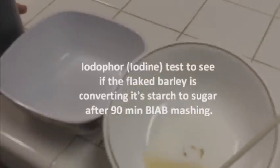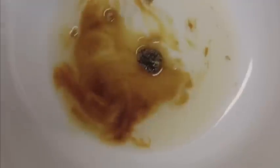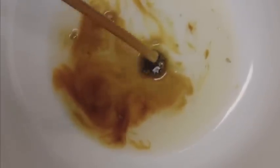I should get BeerSmith or ProMash or BeerTools Pro that folks are talking about. This will be my starch conversion test to see if the flaked barley converted. The mash time is over, and I even captured a little piece of flaked barley right there. You see how this is the brown color — it's nice — and this turned dark. So the flaked barley is not converting yet, and this is after a 90-minute mash. Let's let it go 30 more minutes and I'll take another iodine test.